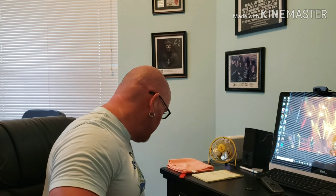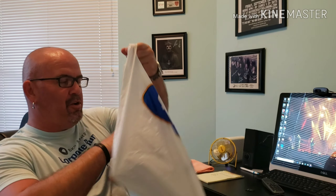Hey everybody, Tim here. Today I am doing a special vlog to honor the release of the new Slipknot album called 'We Are Not Your Kind.' I'm not gonna do a review of it per se as far as the music is concerned because I haven't heard the whole thing. I did purchase it this morning from iTunes.